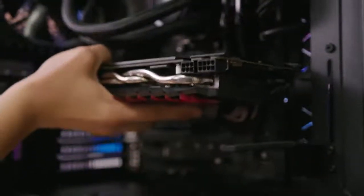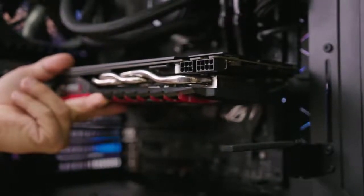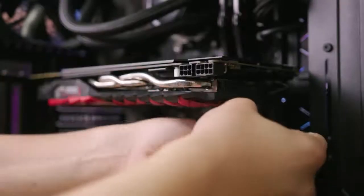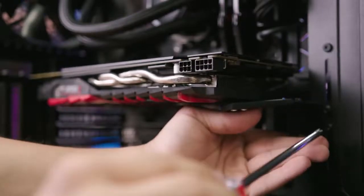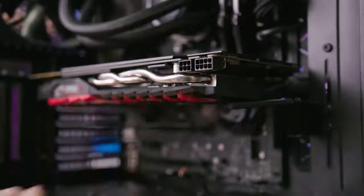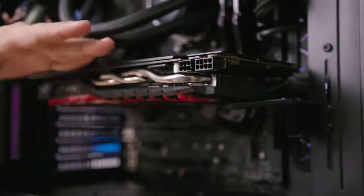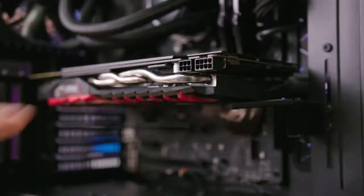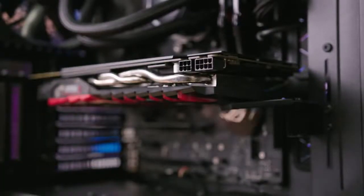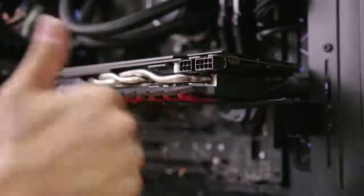Time to pop in the GPU and screw her down. I intentionally picked a card that has a little bit of GPU sag — let's see if our little sag bracket can help. I've loosened the screws to slide it up and down, got it in the right position, and tightened it down. And voila — absolutely zero GPU sag. It wasn't really that bad to begin with, maybe a couple degrees of bend, but now it's perfectly straight, completely parallel with the desk. This thing actually works and it's very easy to use.